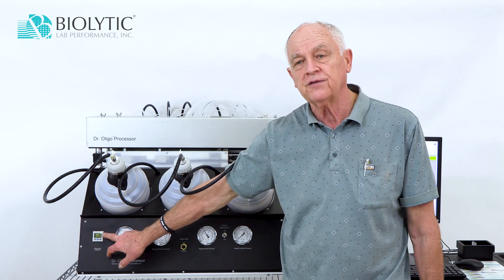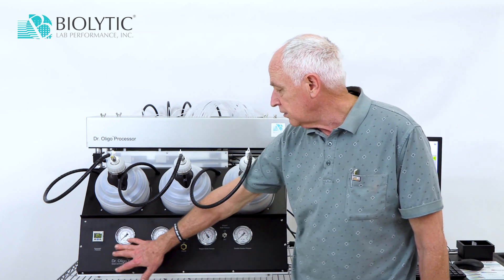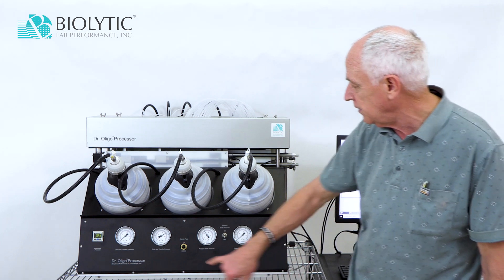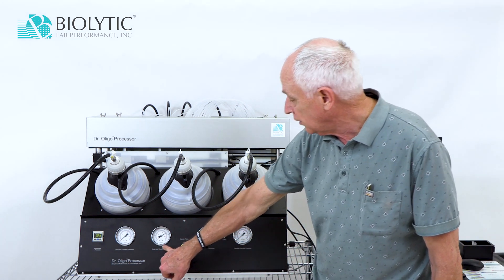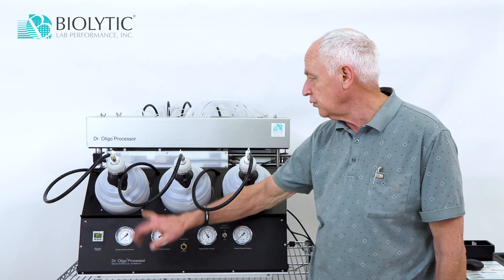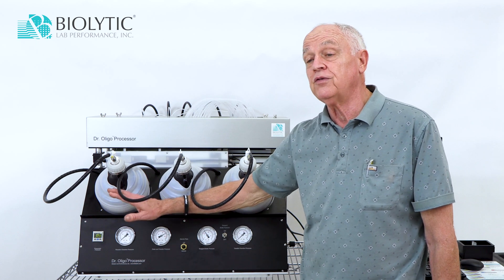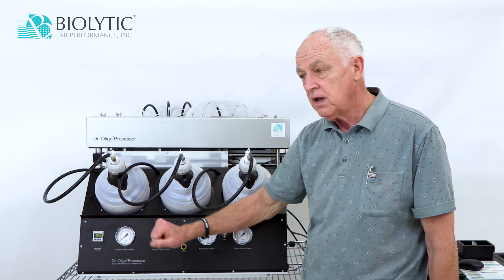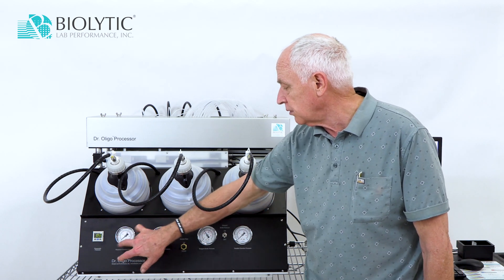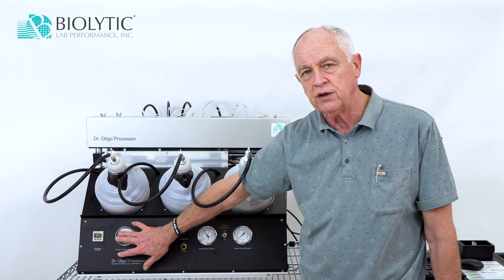We require 100 PSI to operate the instrument. Going across the front, we have a few analog gauges. There is a gauge here that is the drain pressure, and this is the pressure we're applying to the tops of the columns to move reagent through them. That pressure will show up here on this gauge — this is the pressure that's actually being used at any given point in time.